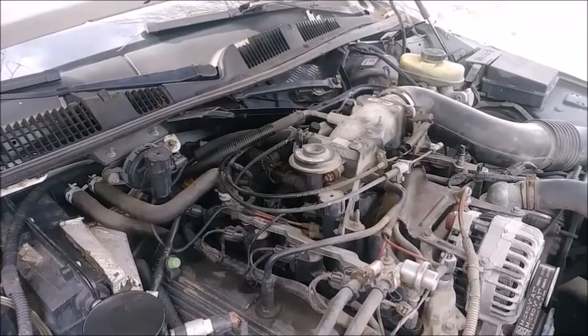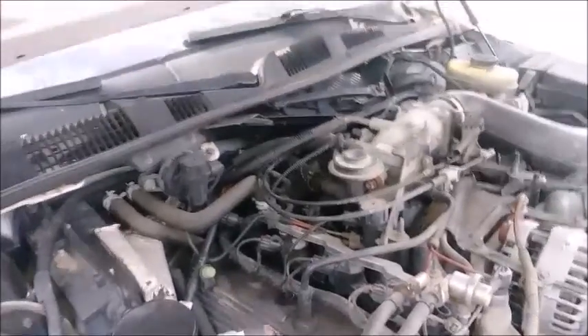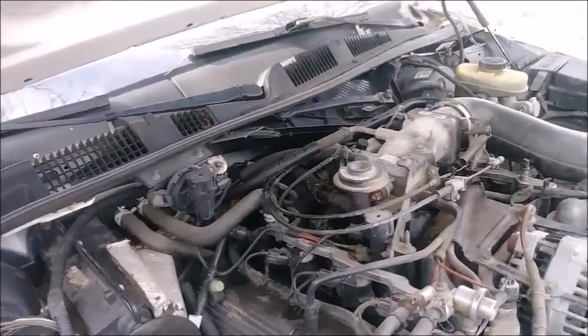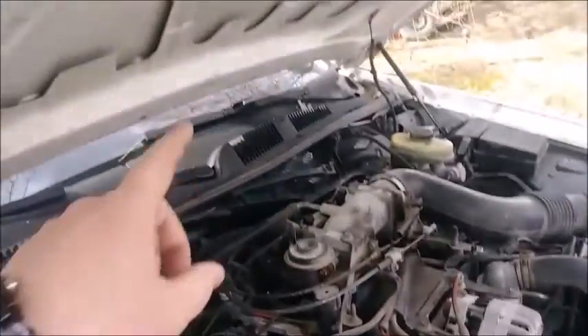Welcome. In this video I'm going to show you how to change the EGR valve on this 2002 Ford Crown Victoria P71 with the 4.6. First things first, you're going to take the engine cover off - it's got a little quarter-inch drive that goes here.